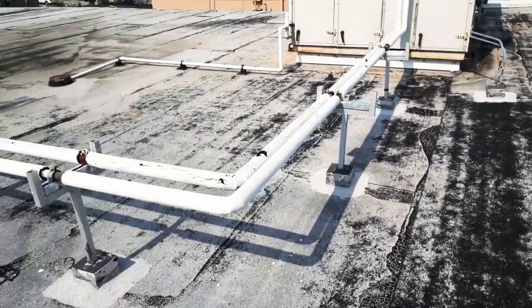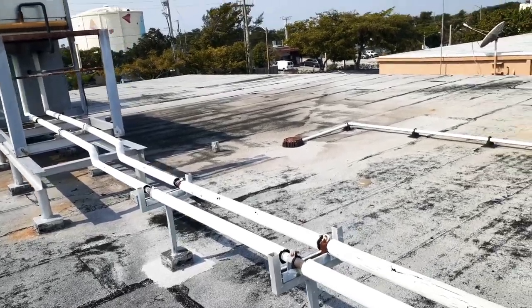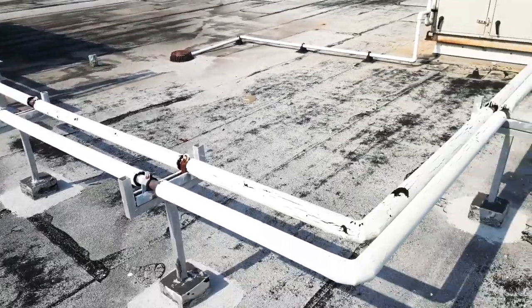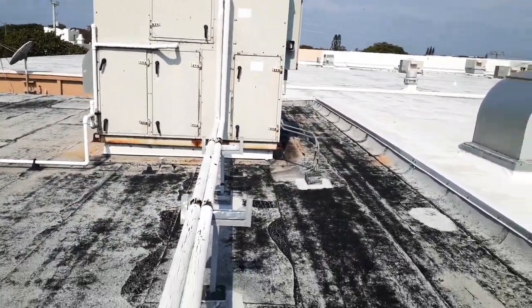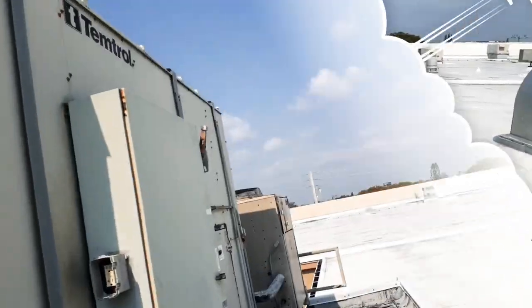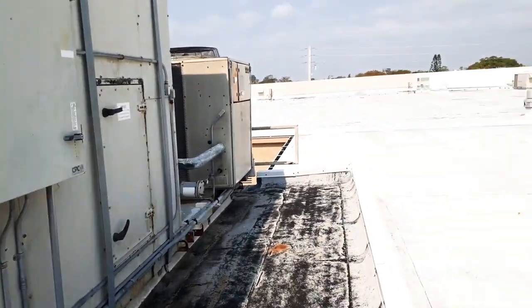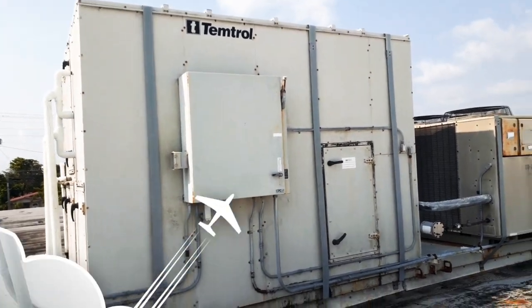These two lines right here are basically our heat reclaim line. Instead of sending the gas to the condenser, we send it out here to the heat reclaim coil where we use it for heat and also to control the dew point of the store. It's a temp control — it's a pretty old unit, nice old setup. I don't know if you've ever seen anything like it.